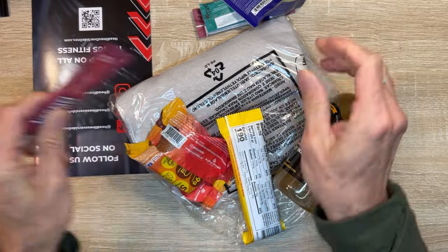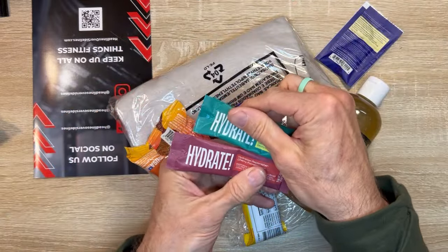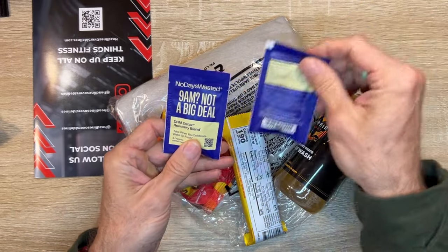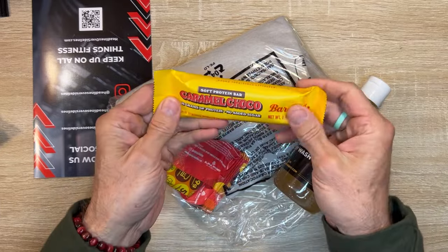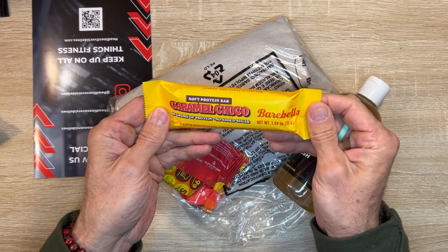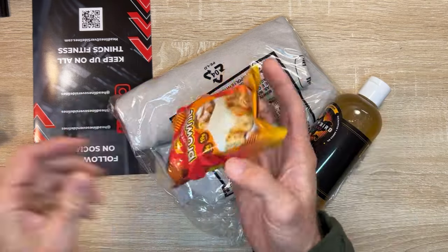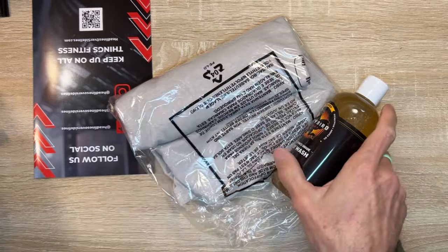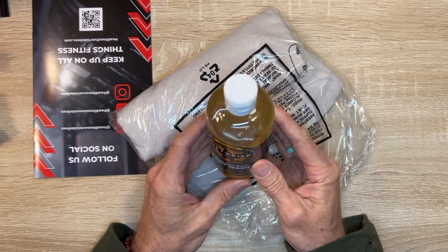Hydration packet — sounds a little crusty, but it looks like we got a few different hydration packets. Detox recovery blend — that's awesome. Barbells. Bearbells. Soft protein bar. Ooh, a protein brownie — 19 grams. Performance-grade body wash — that's awesome. Totally random.